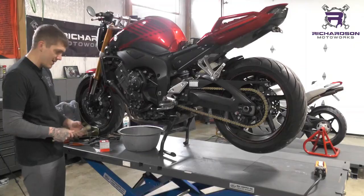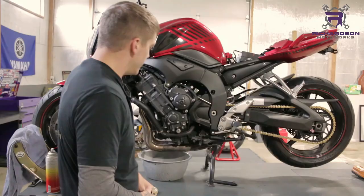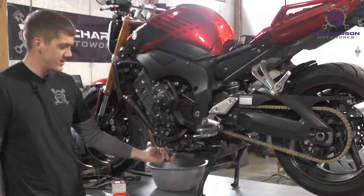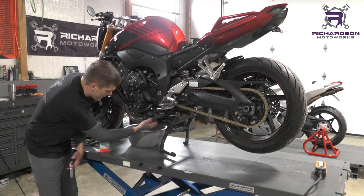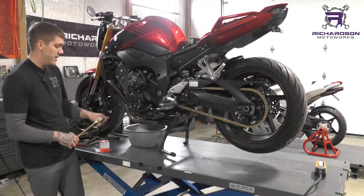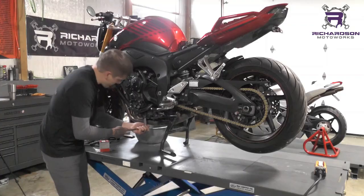Drain plugs are all over the place. Most of the time they're around 17 millimeter on metric bikes, but it depends — sometimes they're an Allen. Most of the time they're pretty visible and it's usually the lowest spot on the engine. Sometimes if you have an oil pan it'll have a spot that sticks down quite a bit farther and it'll be on the backside. Just look in your owner's manual or online — easiest way to find it.